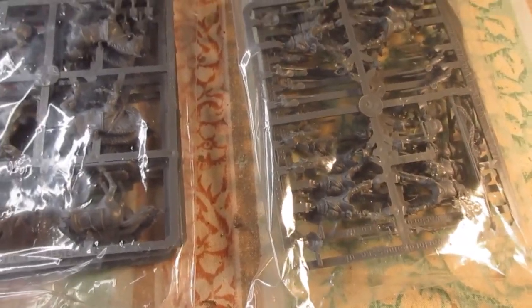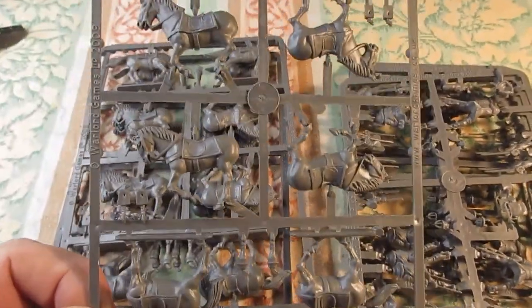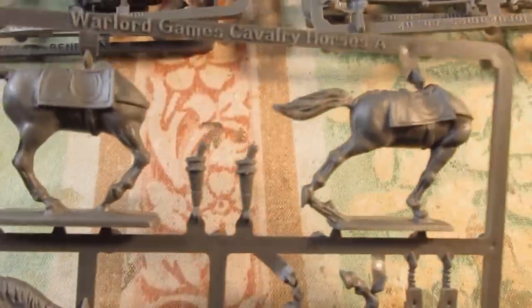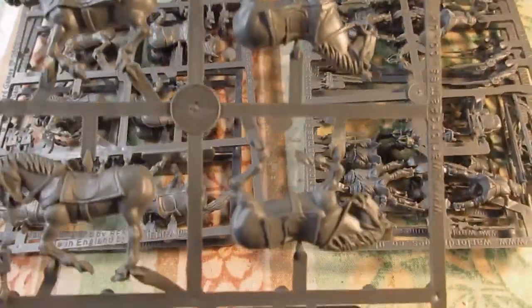I'll get these out of the bags and get them sorted. It's a basic English Civil War horse, and you can probably see the pistols here — you can obviously glue on different types. There are different ones and they all look virtually different — yeah, they are different.